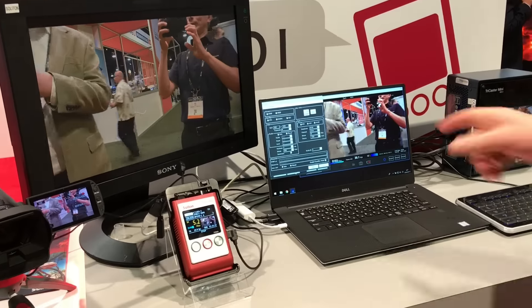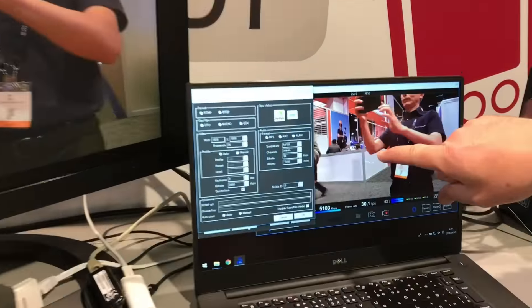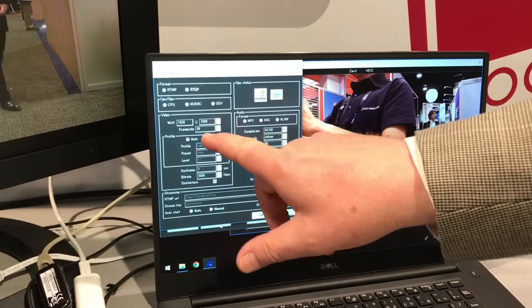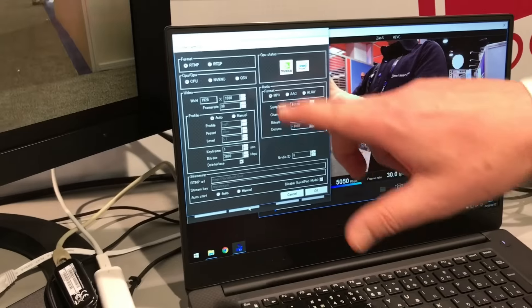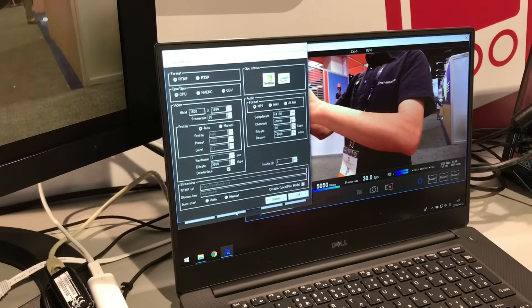On the other end you have receiver software, which is out of the screen here. You can change your latency, you can change your audio, you can change basically everything here from the receiver side.